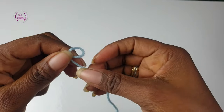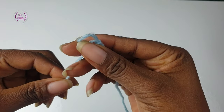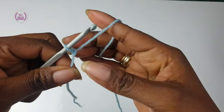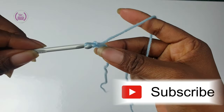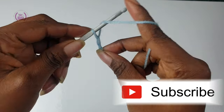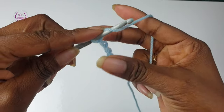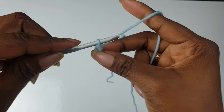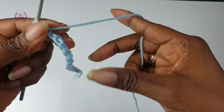Make a loop and pull the yarn through — you've made a slipknot. Chain any multiple lengths. To make a chain stitch, you yarn over and pull through the loop. I have 12 chain stitches.